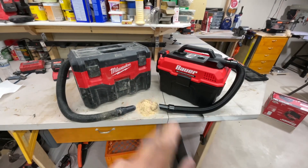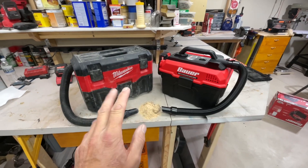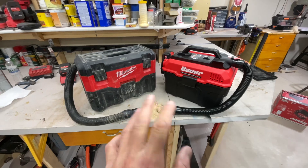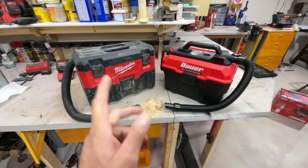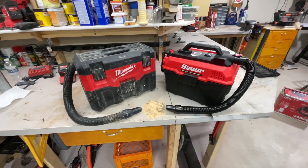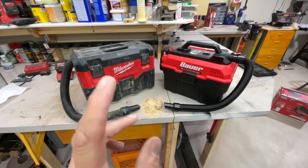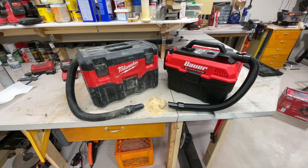Hey folks, welcome back down in the shop. We've got two different shop vacs here today - the Milwaukee, which I call the toolbox style shop vac, very convenient. That's a two-gallon from Milwaukee M18, and this is a three-and-a-half gallon from Bauer. We're doing an honest comparison today - I'm going to show you what they both cost, go through all the features, show you if they work, and then tell you which one I would pick.